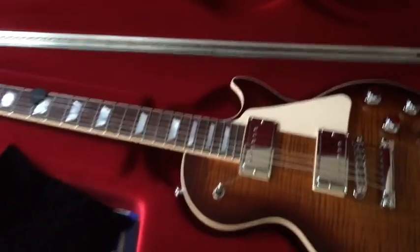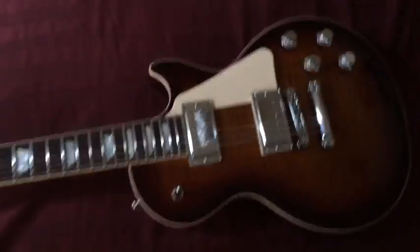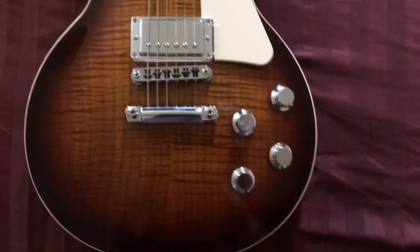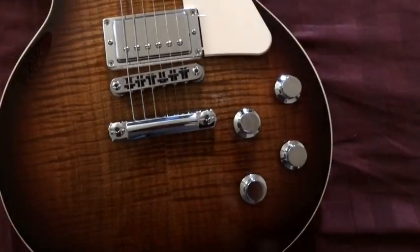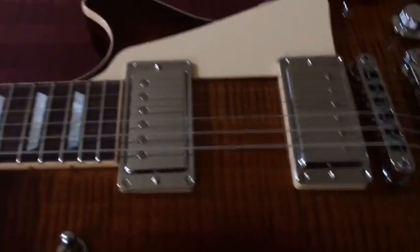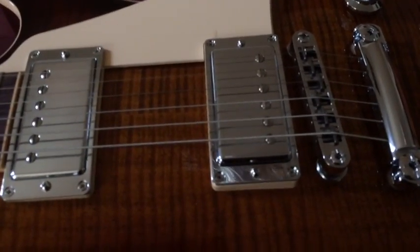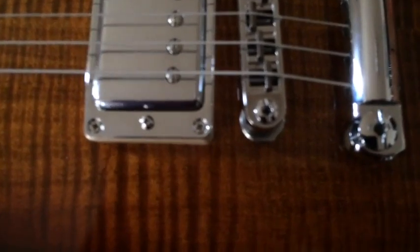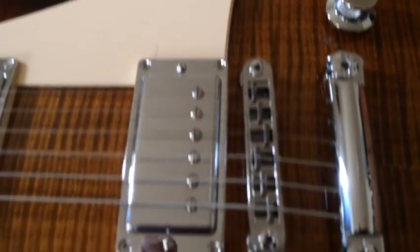Let's check this bad boy out. Alright, so here we go — it's a Bourbon Burst. The chrome is crazy; I don't know if I'm going to keep all the chrome. I think I might put gold speed knobs on it. It's got the Burst Bucker Pro Rhythm and then Pro Lead pickups. The bridge is a Tune-O-Matic of some sort with a stop tailpiece — you can put an allen wrench or flathead to adjust the bridge.